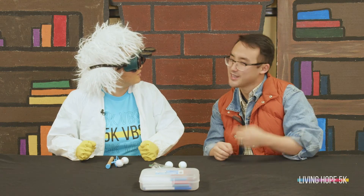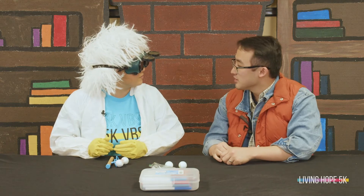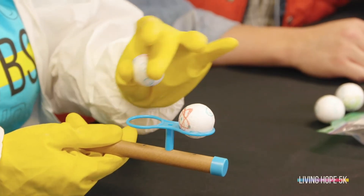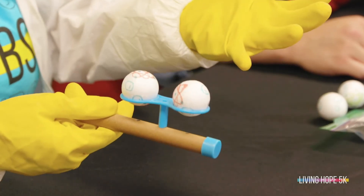But when Peter lost his vision of Jesus and began to look at how high the waves were around him, he grew scared. He was a chicken — not like me. Nobody calls me a chicken. When Peter lost his vision, he lost his faith in Jesus. You see, with this craft the ball hovers over the tube, kind of like how Jesus hovered over the water and Peter did too for a little bit.